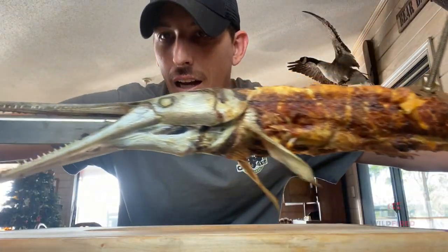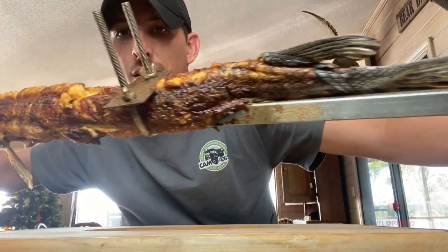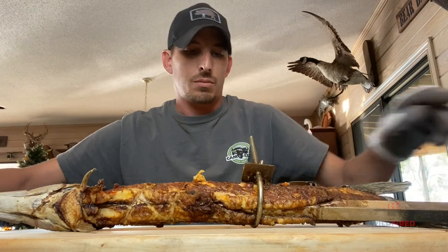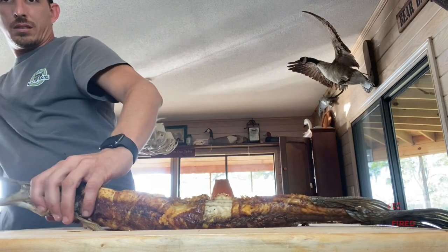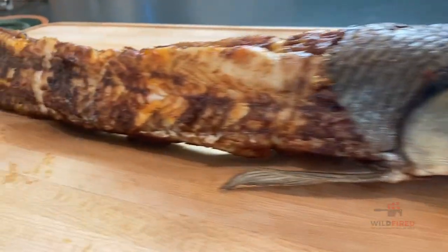I'm here guys, it's a rotisserie'd gar. And it is ready. I got some salsas set up to try this gar out with.